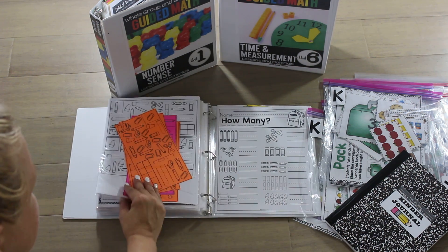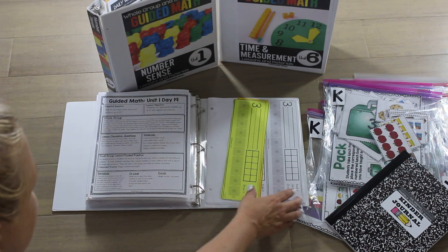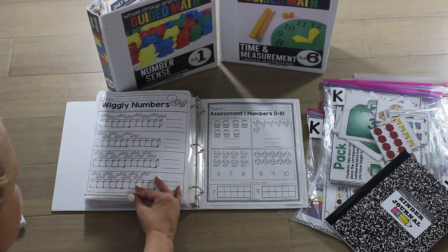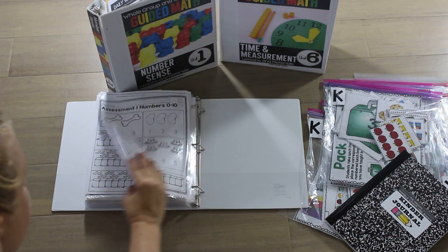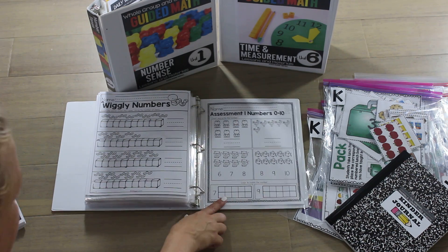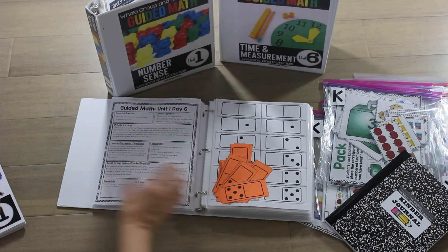Once we get to lesson nineteen, where we're building numbers, writing them and drawing them — this is kind of our culminating lesson — we're going to do a unit assessment for lesson twenty. This is the first page of the assessment, zero through five, and this is the second page of the assessment. Once students complete that, I'm ready to move on to unit two.